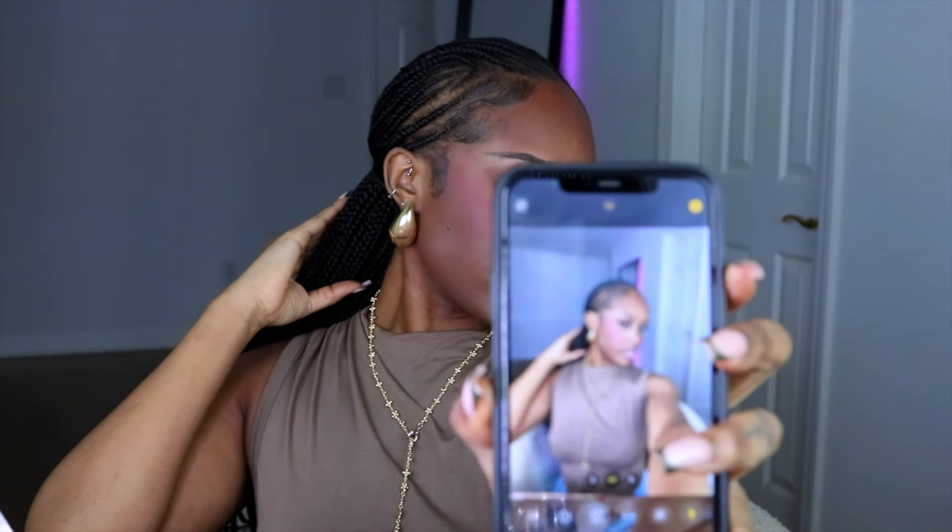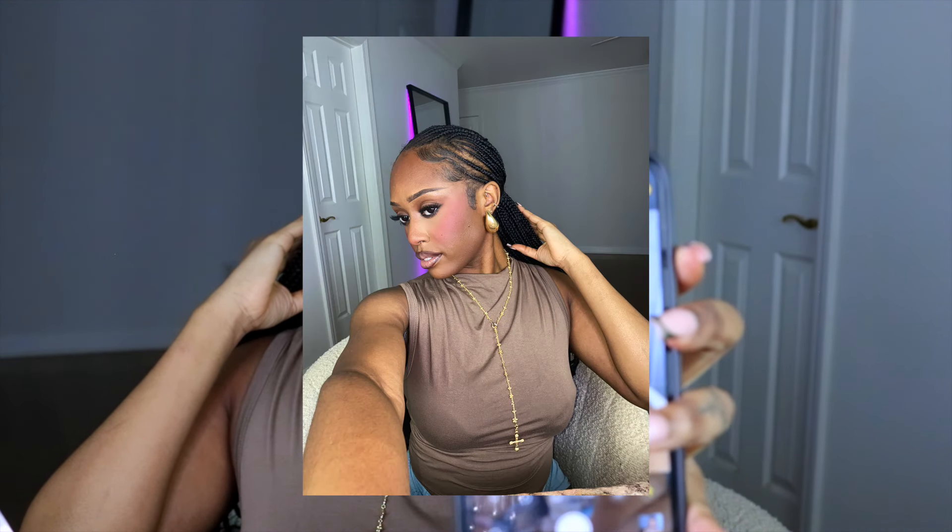Lastly, I screen record myself taking a picture with flash just to show you guys that it passes the flash test. Oh my goodness — don't play with her! Thank you for staying to the very end of my video. If you enjoyed it, please leave a big thumbs up, make sure you subscribe, and I'll catch you guys in my next video.